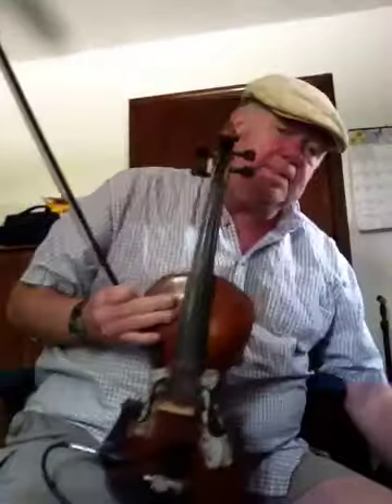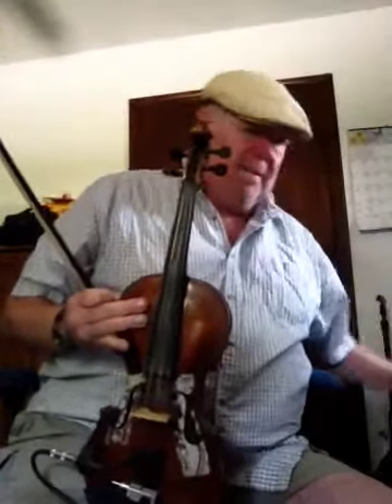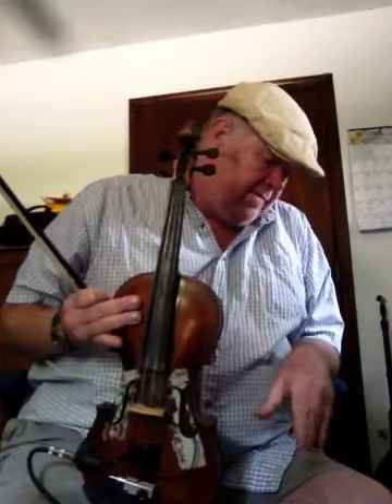Hi everybody, this is Tim Craig again. This will be the third video about the Fender Mustang Mini. I'm not showing all the different effects or all the different amp models and stuff like that. What I am doing is I've showed how French harp sounds through it.